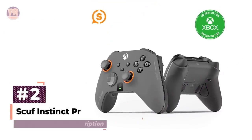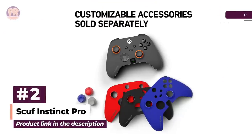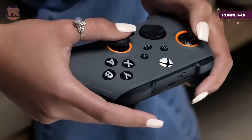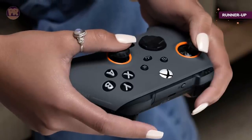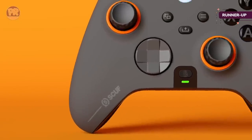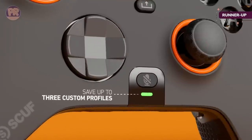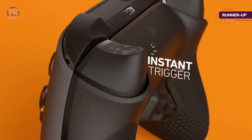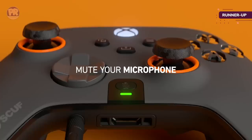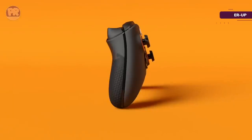The next controller on our list is the SCUF Instinct Pro. The SCUF Instinct Pro controller is absolutely elite when it comes to gaming on PC. Bluetooth connectivity means the controller won't get tangled up in your PC setup. The four remappable paddles on the back give you extra control options in-game, and the grip is out of this world. The Instinct Pro features three built-in customizable profiles that allow you to quickly swap your settings for specific games on the fly, so no more scrambling to change your button mapping when jumping into drastically different titles. Some might say controller players are a step behind when it comes to PC gaming, but the Instinct Pro is right on par with the full keyboard and mouse setup.